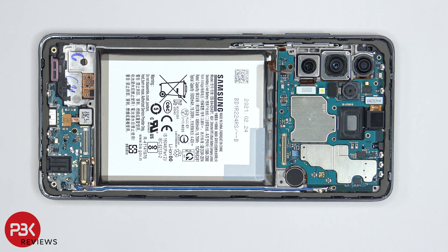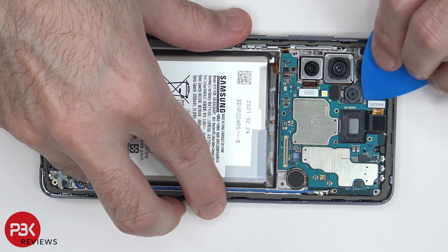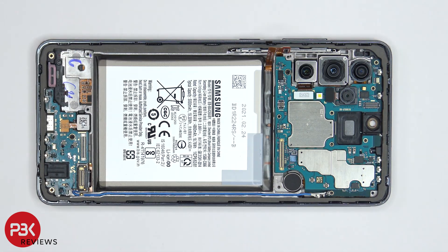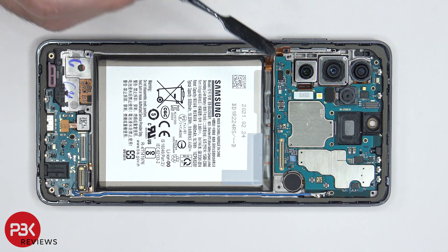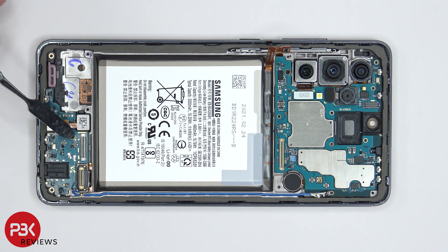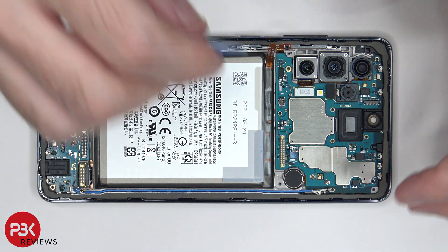Now it's time to disconnect the front-facing camera. There are two more Phillips screws which need to be removed — one located over here holding down the main board, and one over here holding down the charger port board. Now we can lift up and remove the main board.